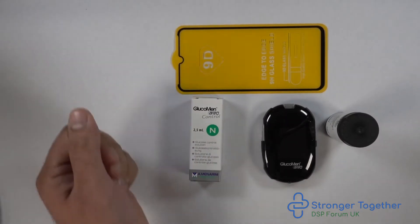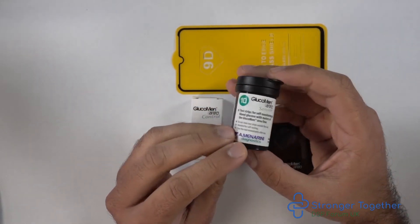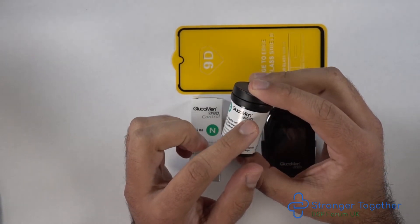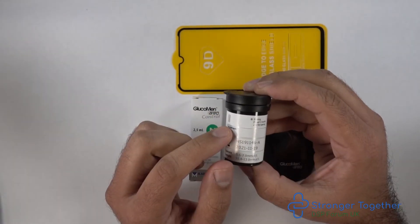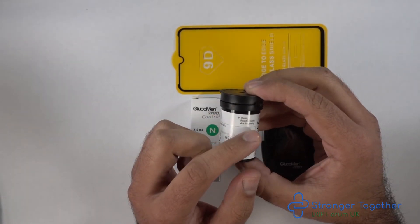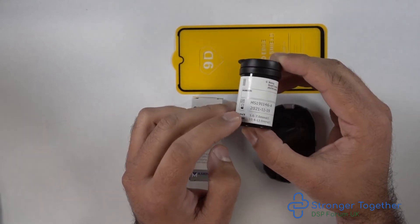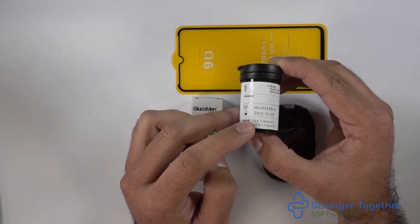Our control solution is marked with the letter N for November in a green circle. If we take our test strips — make sure they are for our Aereo machine — once you open them, write the date on the pot. If we look at the bottom, it says control N and control H. In this instance our control solution is N, so we should get a reading between 5.6 and 7 millimoles per liter.